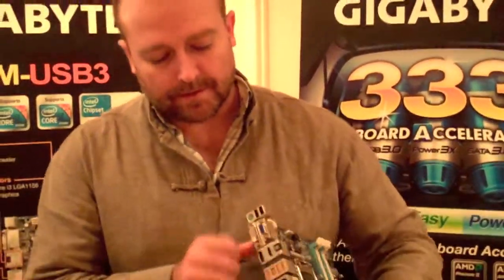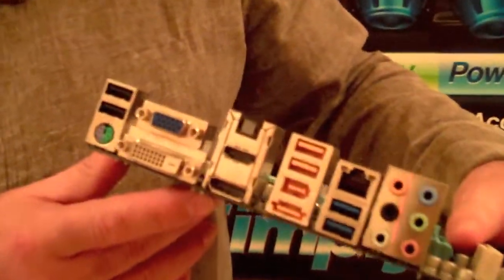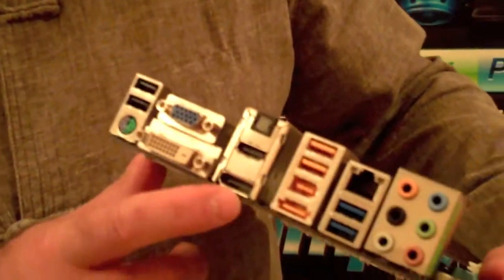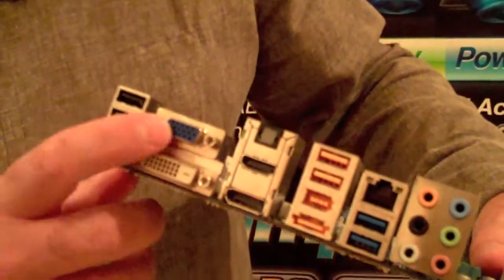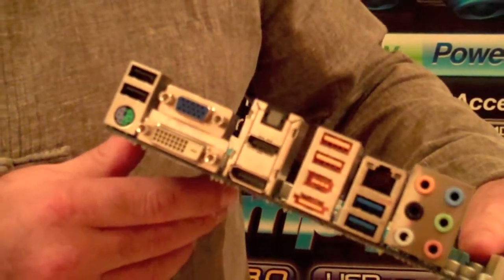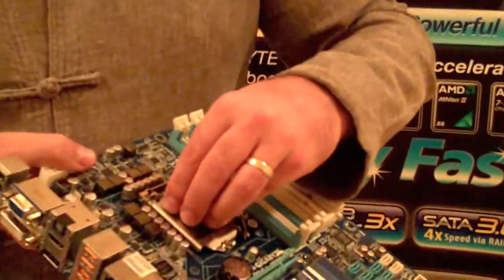Another interesting feature, if we look at the I/O panel over here, is it's got DisplayPort, which is the new port from Intel. So it's got HDMI, DisplayPort, DVI, and D-Sub out. There are a lot of high-definition video output options available on this motherboard. And as I mentioned earlier, the graphics comes from the CPU.